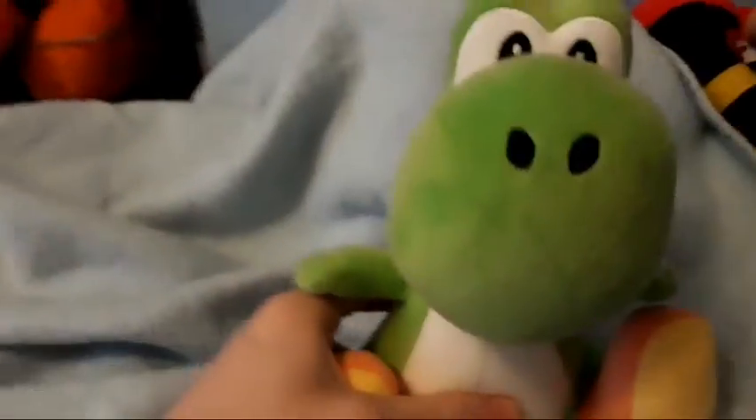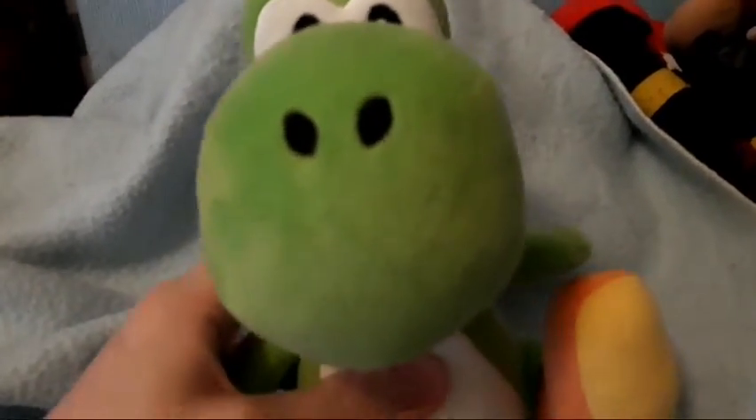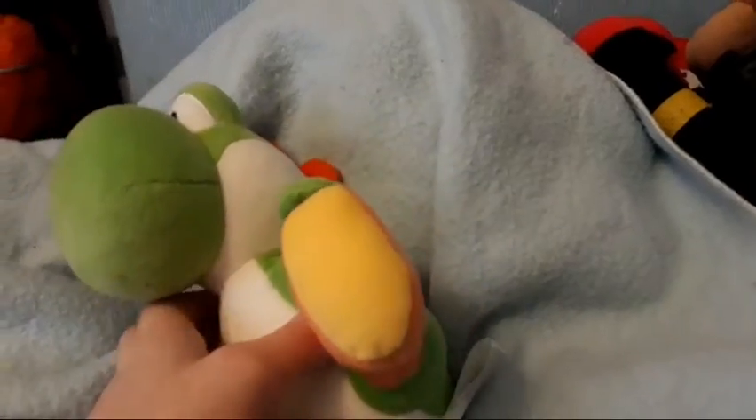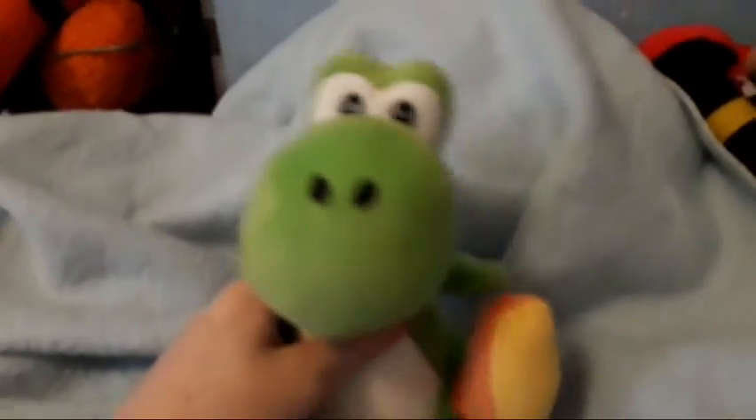Now we are on to the Yoshis. The first Yoshi I've got is the Super Mario All-Star Collection Yoshi plush. My first five All-Star plushies I got from Game, and the other one — Waluigi — was on Amazon. This plush is soft, like really soft, and it was really soft when I first got it. I'm not even joking, it just looks so nice.